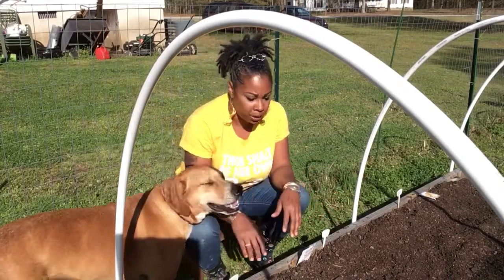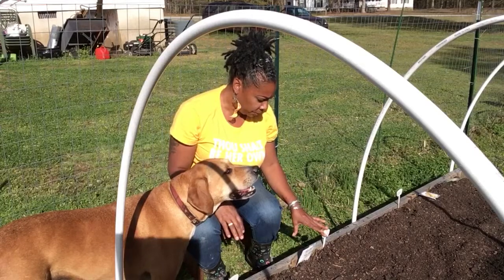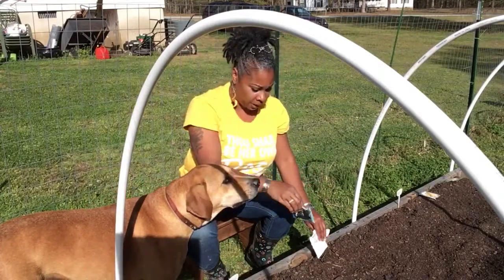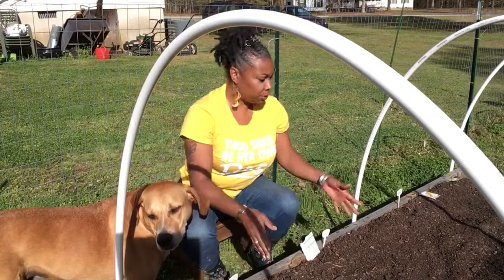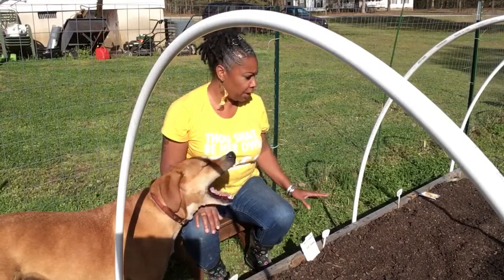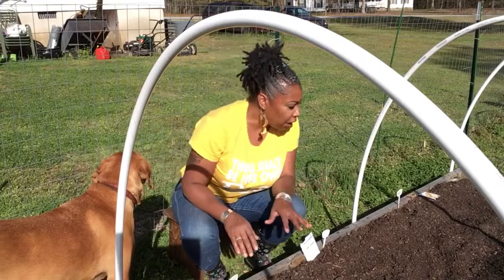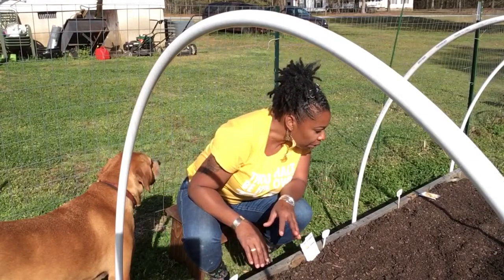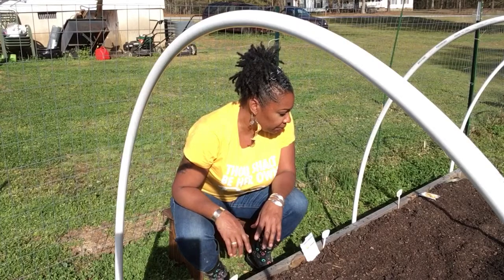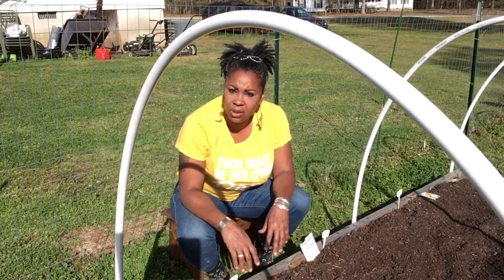When it comes to sowing these seeds, I can't sow a lot in one place because you want them to have room. So I'm thinking about doing three in each row — the long purple and the black beauty — three rows of each. Then I'll move down and do my prolific yellow squash and crookneck, so about six rows of fruit over here. When I started working this soil, I'm seeing worms — that's a good sign! Let me get this bed done and we'll continue on with the next bed.